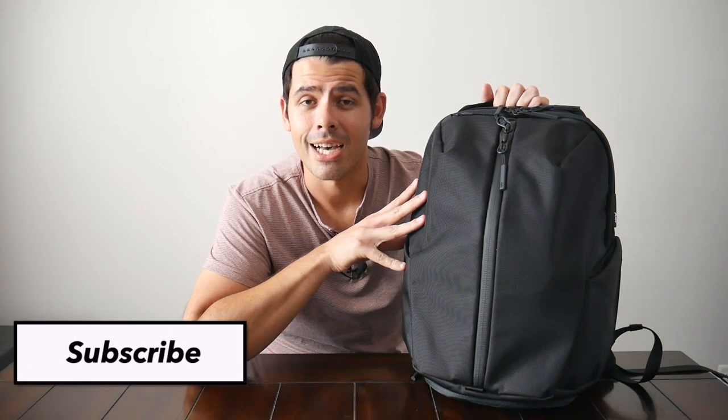I want to thank Air for sending the bag for me to test out. My name is Danny, and on this channel we take a look at popular travel and everyday carry gear. If you like these types of videos and would be interested in seeing more, please consider subscribing, as it helps the channel out a lot. With that said, let's jump in.